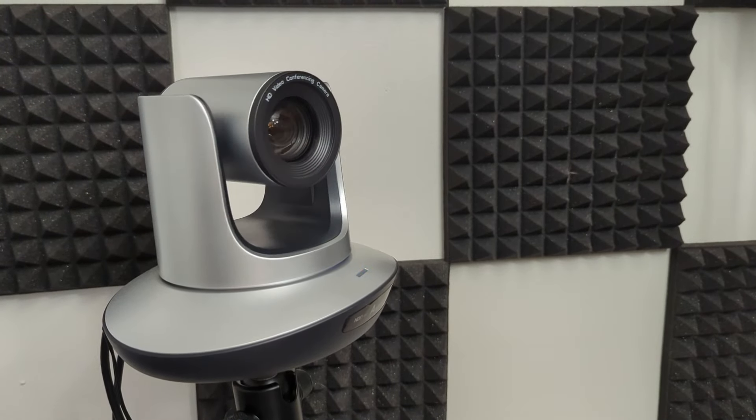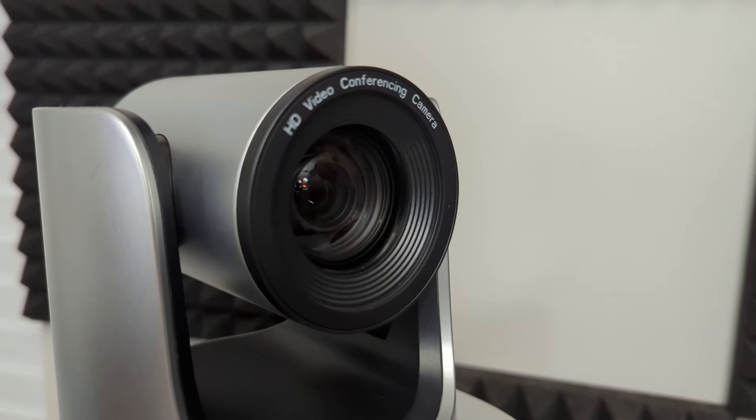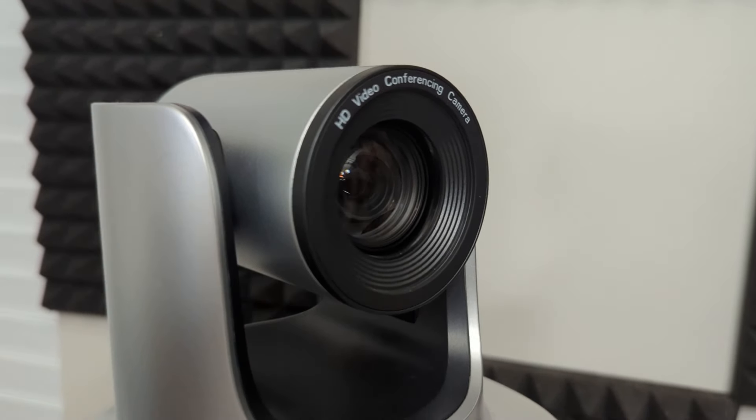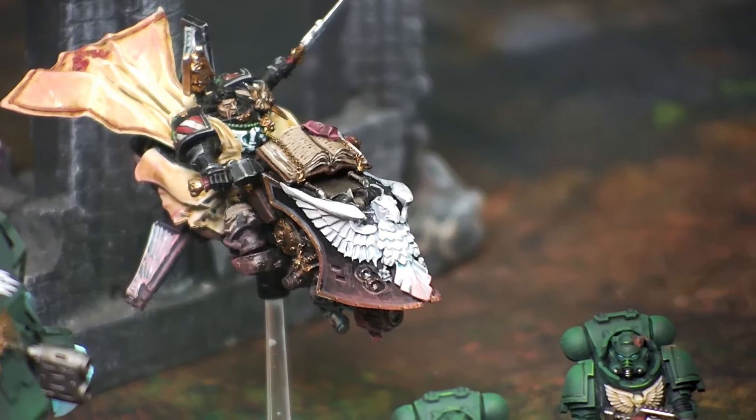We've been absolutely loving this camera. It's got incredible image quality for a camera of its price range, and it's incredibly flexible and can do pretty much whatever we need it to do. The 20X optical zoom is great — sometimes we're wanting to get in there and get some really nice close-up shots of our paintwork, our builds, and all of the cool little miniatures we've got going, and this is fantastic for that.